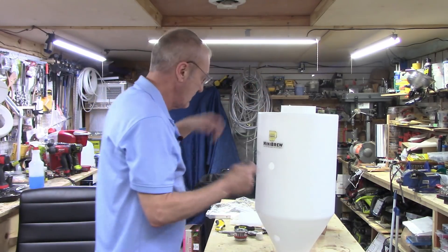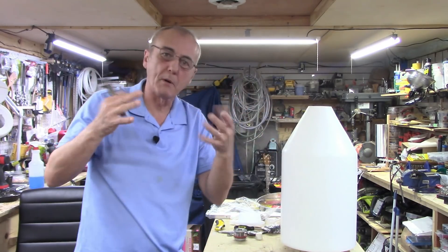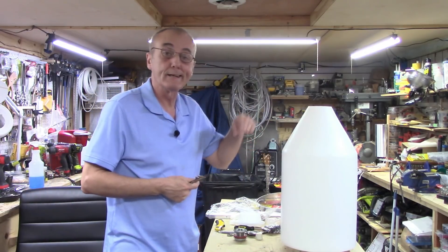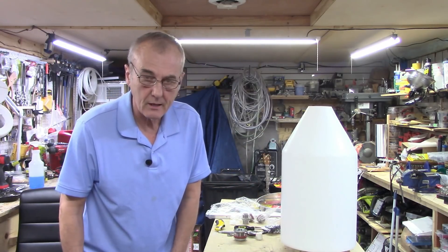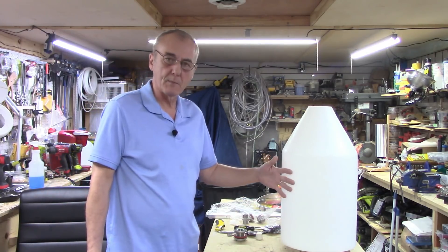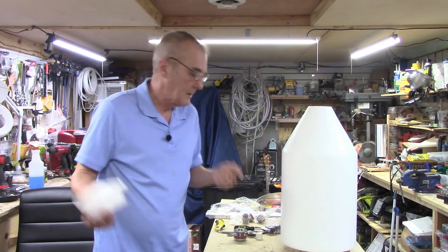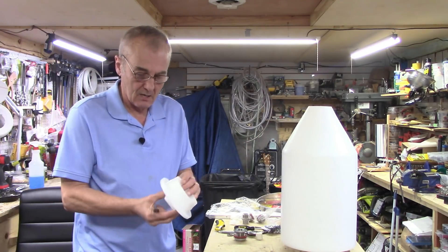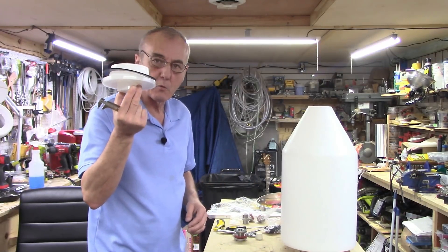Jeremy is working on a bunch of different adaptations. For example, he's working on an addition that would attach through the lid — a fermentation heater element to maintain the temperature inside. We talked briefly about PID control. There are also some accessories you can add to this, including a really stout cap with a thicker rubber gasket, and all the other pieces you need.